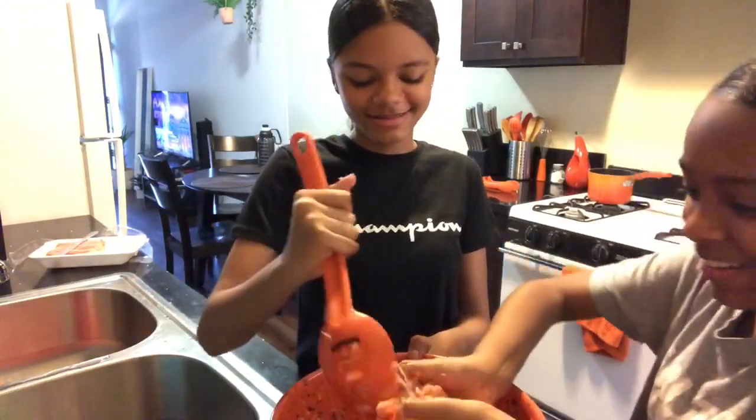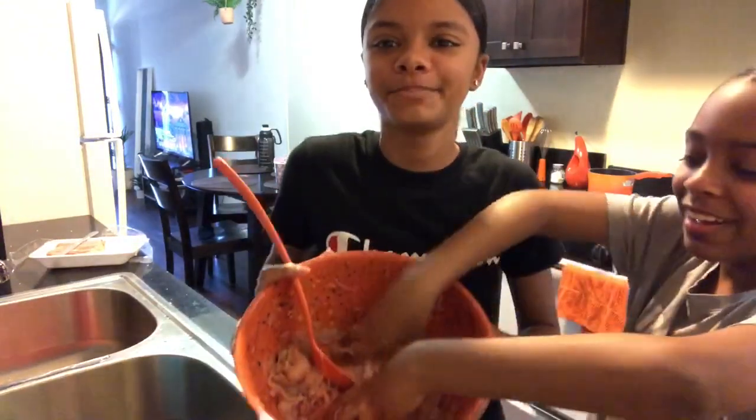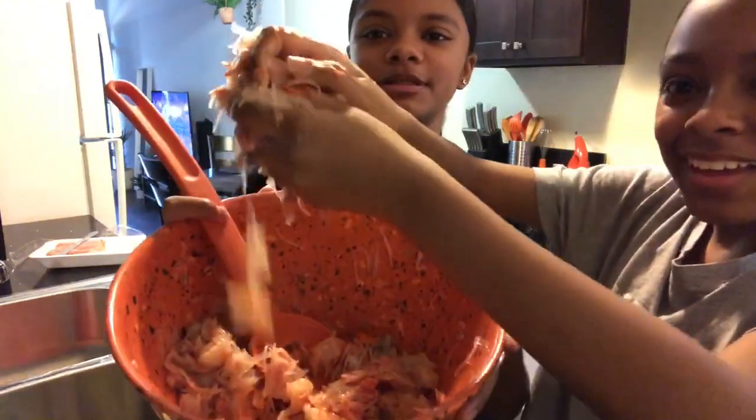You made your hands all messy. This is how it looks.